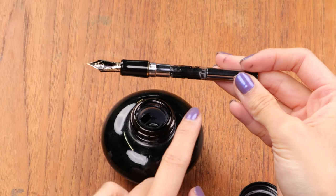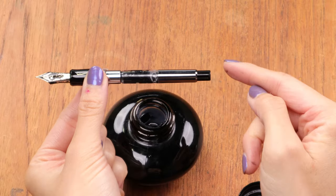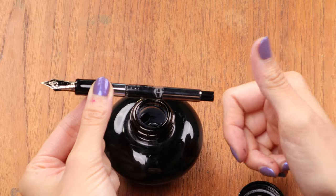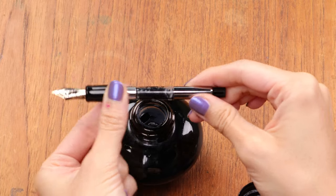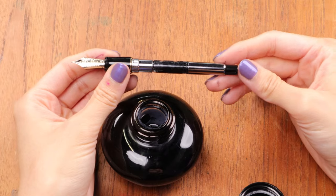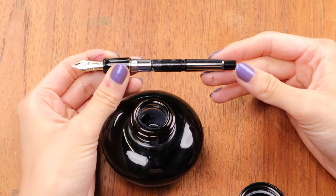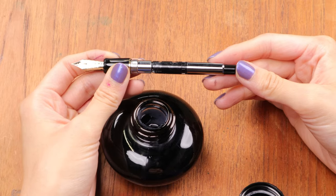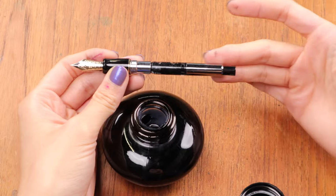This converter can hold a lot of ink. You might also see some converters with the pump knob at the end have a spring inside or outside to help with that pump trigger mechanism. I've also seen this kind of mechanism called a button push filling converter or a button filling piston — it's called a lot of different things, but it is a pump converter.